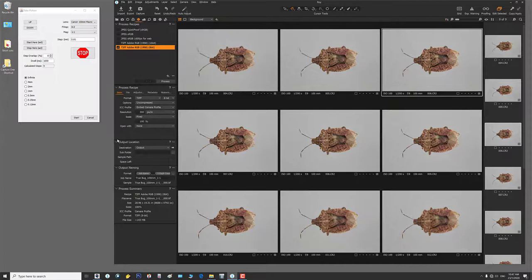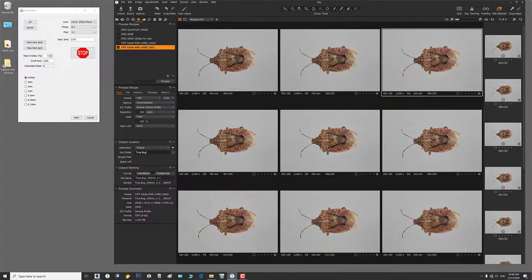I'll select all images with my shortcut, then hit the export key which brings up this window. I'll put them into a subfolder called 'true bug' — the job name is already 'true_bug_100mm_1-1' from before. Then I hit Process. We're making ten images at 143 megabytes each, so it takes some time. There's the process indicator — and done. All ten images are processed.